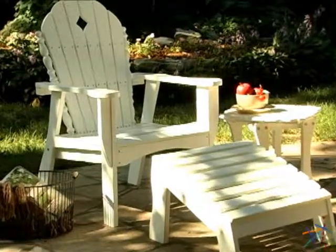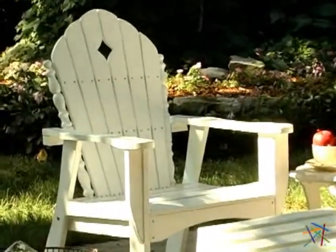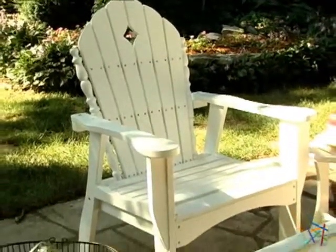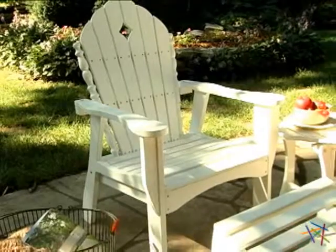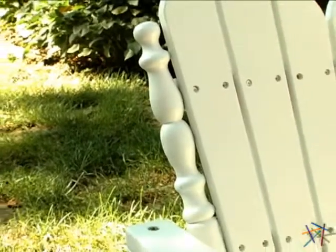Both are crafted from weather-resistant, eco-friendly eucalyptus wood and feature a vibrant white finish. The chair has a slatted seat and back to accentuate the traditional Adirondack style. The back also has a scallop design, a decorative diamond cutout, and carved spindles on both sides for added appeal.